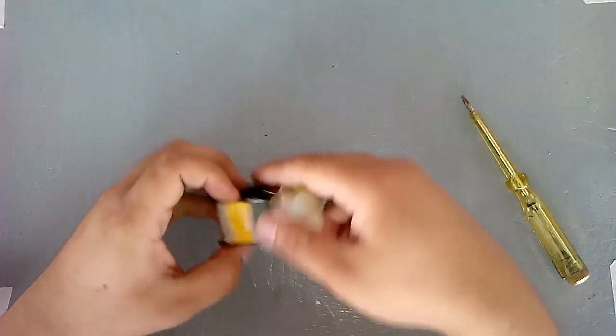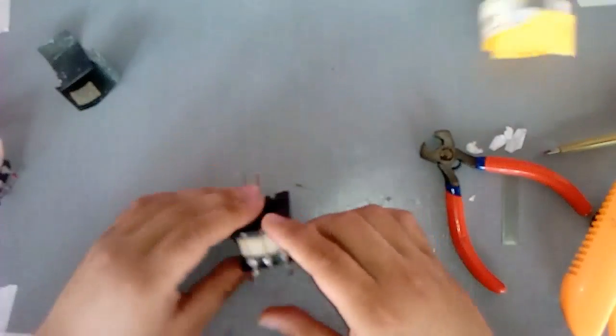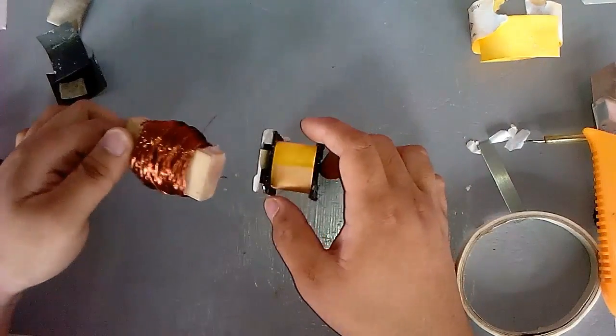Let's remove the insulating paper carefully and unwind the secondary windings. Keep those magnetic wires because we can use them in future projects.